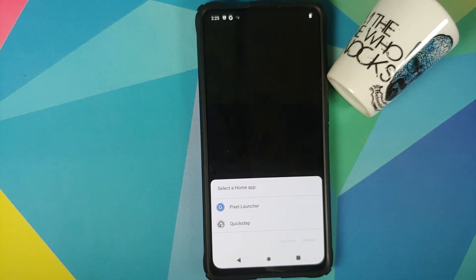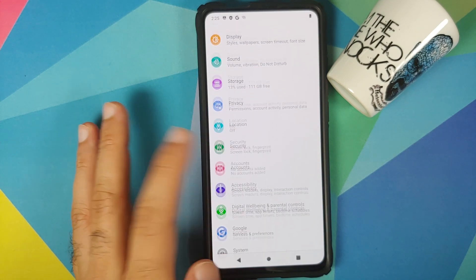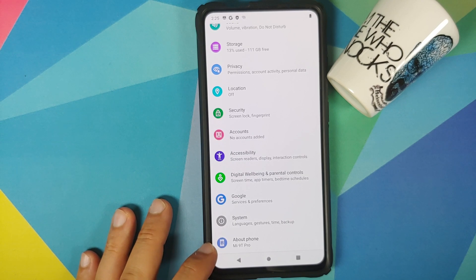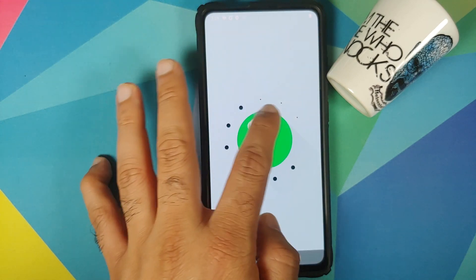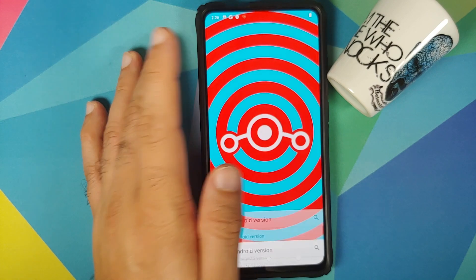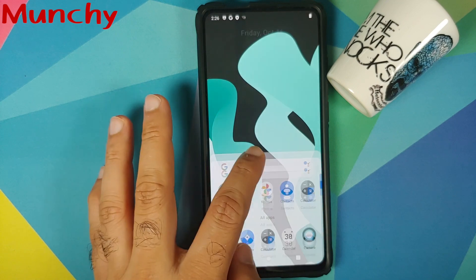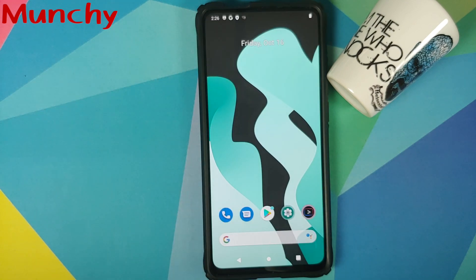Since we installed NikGapps we're going to use Pixel Launcher as our default launcher. Going into Settings and then Security, you can see encryption and credentials says 'phone not encrypted,' which means Disable Force Encryption was flashed successfully. Going into About Phone, tapping on Android Version, you can see the Android version is Android 11 and the Lineage OS version is Lineage OS 18 — meaning we have successfully installed and are running Lineage OS 18 based on Android 11 on the Redmi K20 Pro or the Xiaomi Mi 9 Pro. Likes, shares, and subscribes are appreciated — feedback and comments more than welcome. See you when I see you.